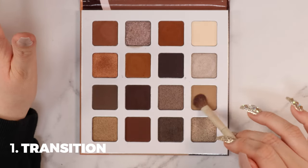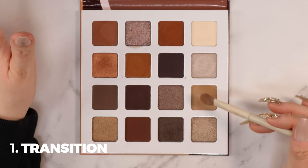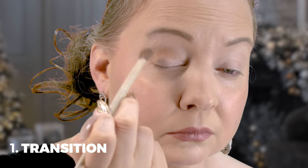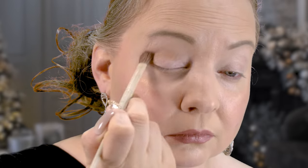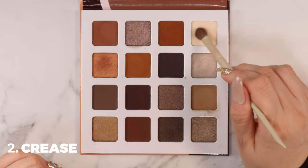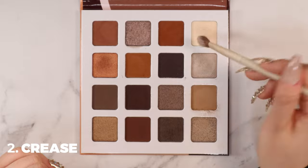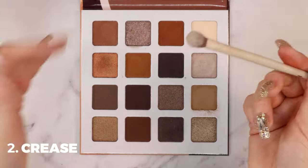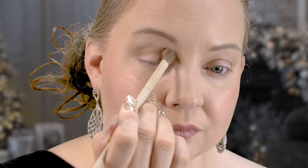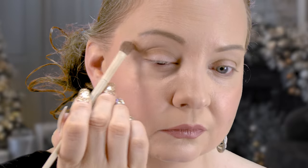I'm going to create some really amazing looks for you guys. To start, I'm picking up this shade and placing it down in the center of the crease, working from the inner corner all the way to the outer corner, really deepening up that transition shade. Next, with the same brush, I'm tapping into this beautiful vanilla color and placing it just above that transition to brighten up that part of the lid.